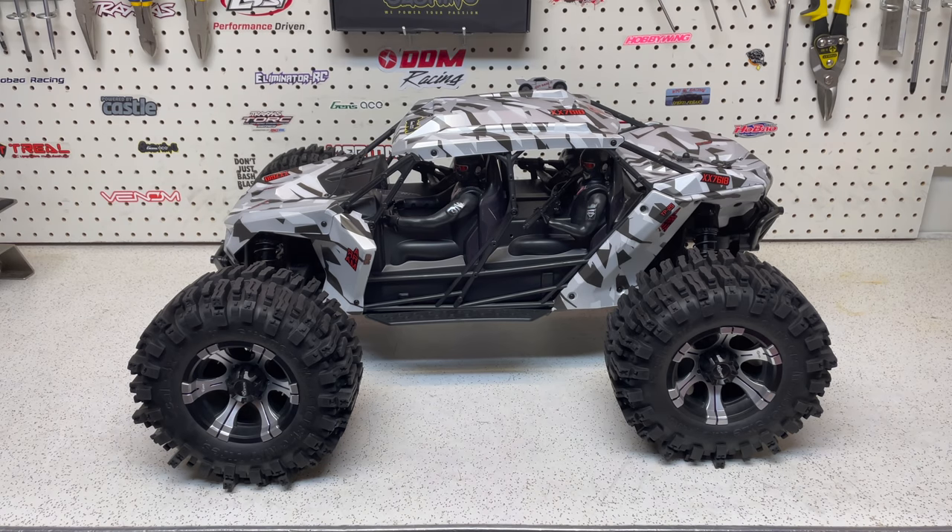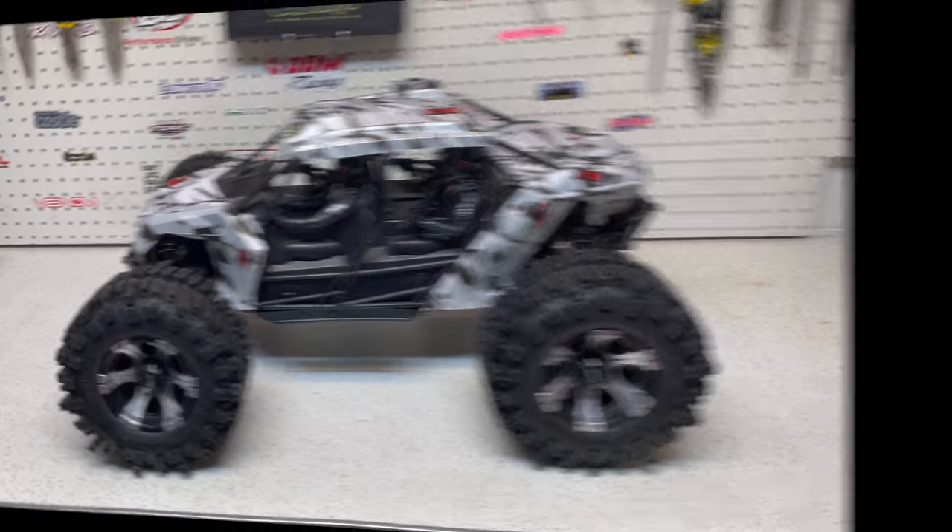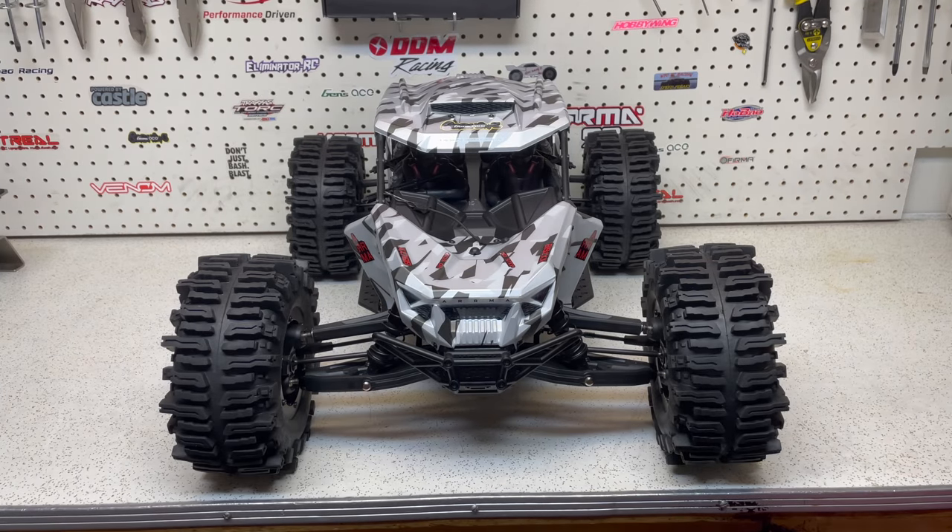I am just very happy with how this looks. That is it — I have rambled on long enough. I hope you guys enjoyed the video, found what I had to say interesting, and I hope you guys really like these wheels and tires on the truck because I think they look epic. As always, if you like this video, give me a big thumbs up, please subscribe, hit the little notifications bell, and enjoy the pace.